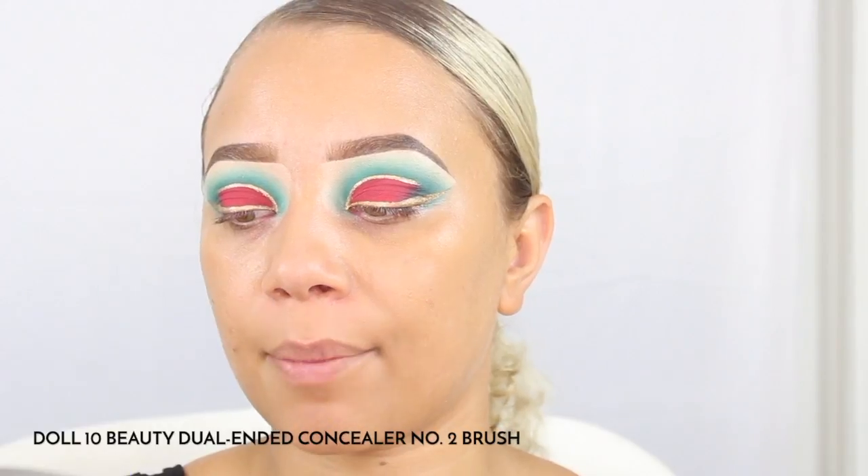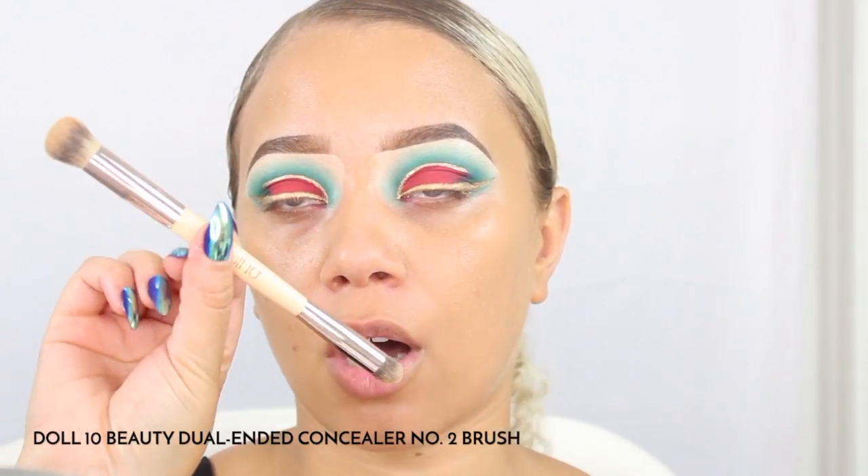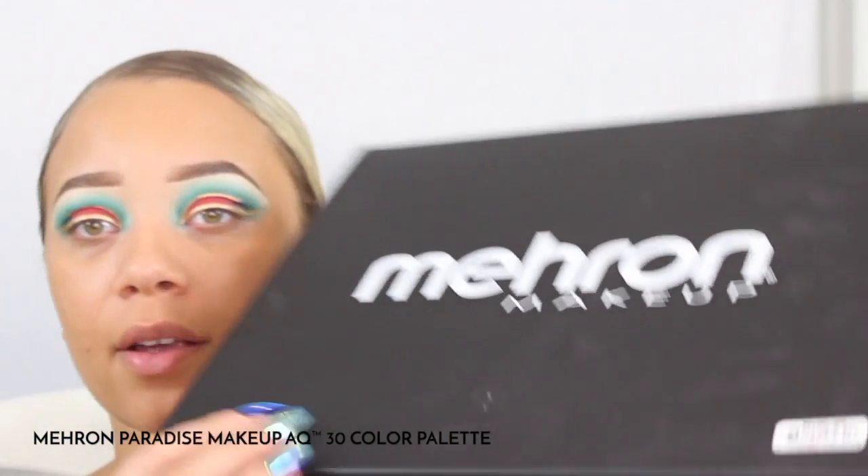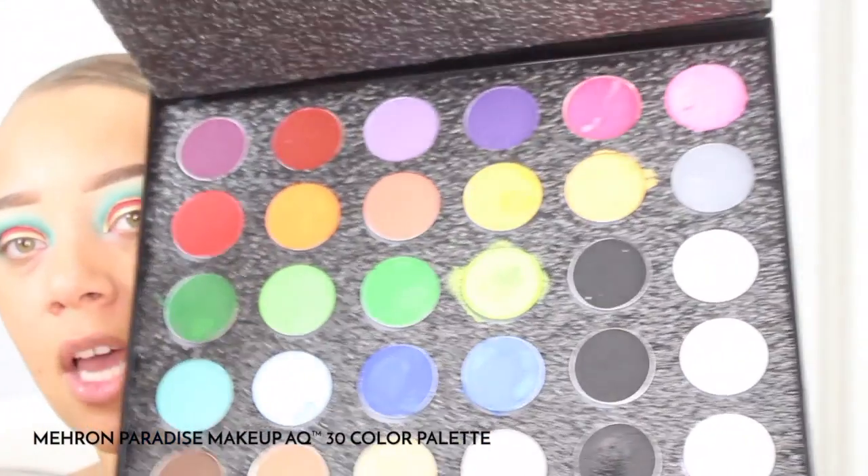This is a number two pencil from Doll 10 Beauty — I like to just go ahead and buff this out here in the middle. I'm actually going to be going in with the Mehron AQ paints — it's actually a very big palette — and we'll be using one of those painter brushes.